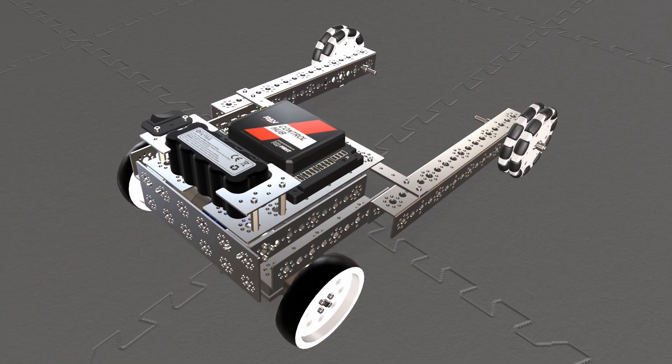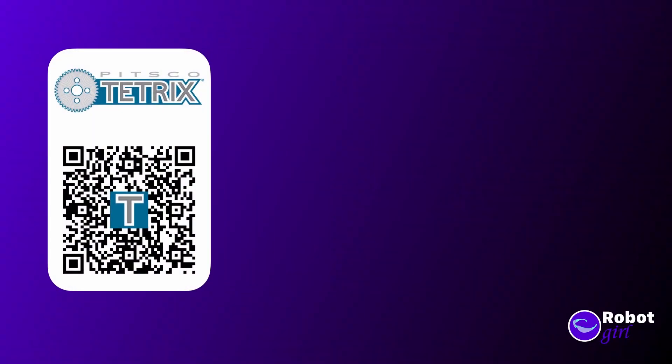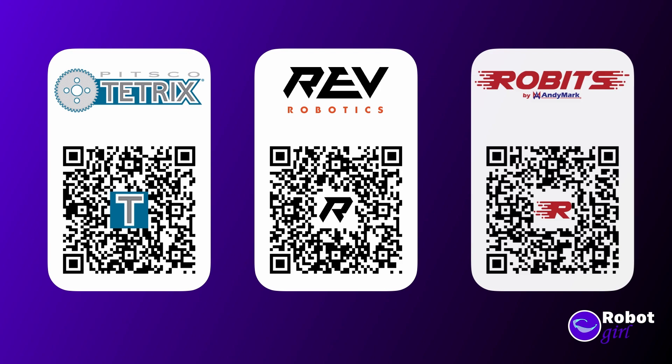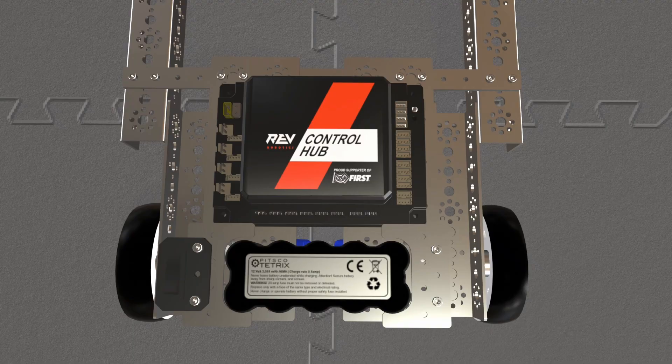What you're looking at here is called a pushbot. There are guides to build something like this in most of the popular robot kits, like Tetrix, Rev, or Gobilda. I'll put links to a few of them in the description. This robot is made from Tetrix parts.